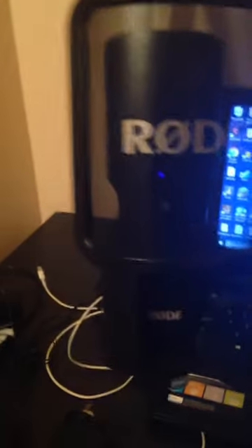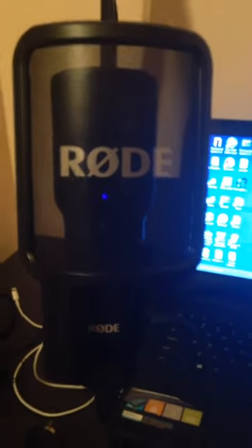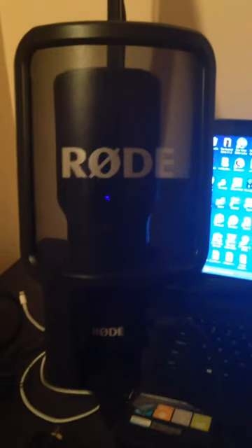Now when I sit down I can actually talk into the mic like so — sup, sup, sup. Yeah, it's really cool. That's it for my studio update. Thank you guys for watching — please like, subscribe, and comment, and hopefully I'll see you in my videos.